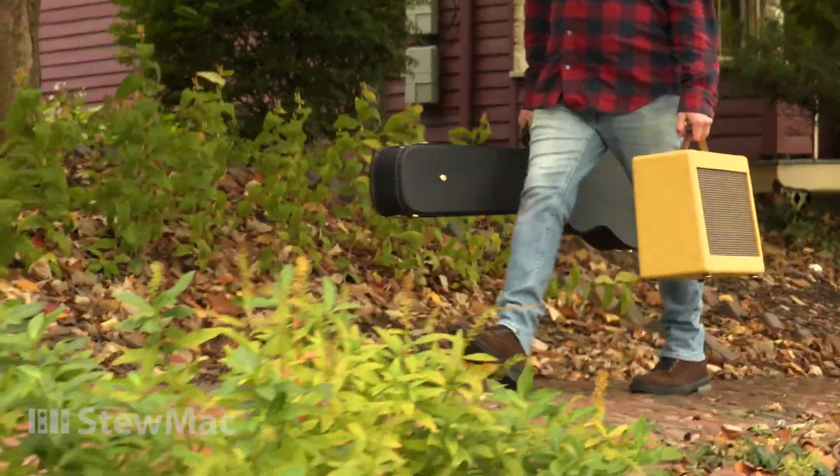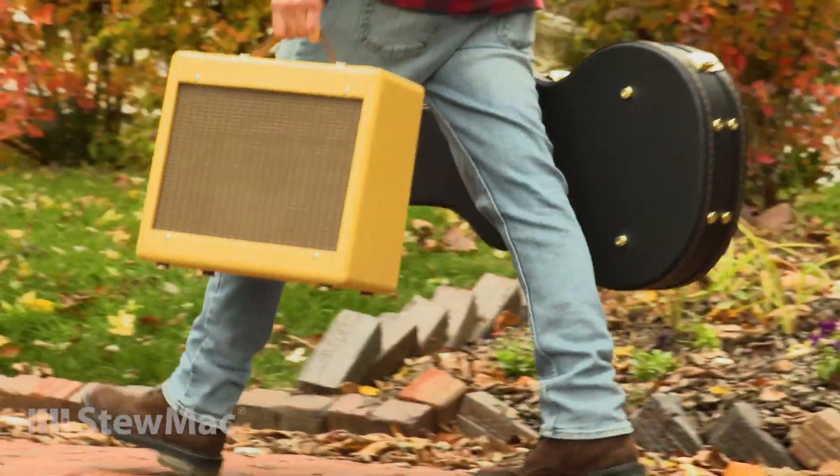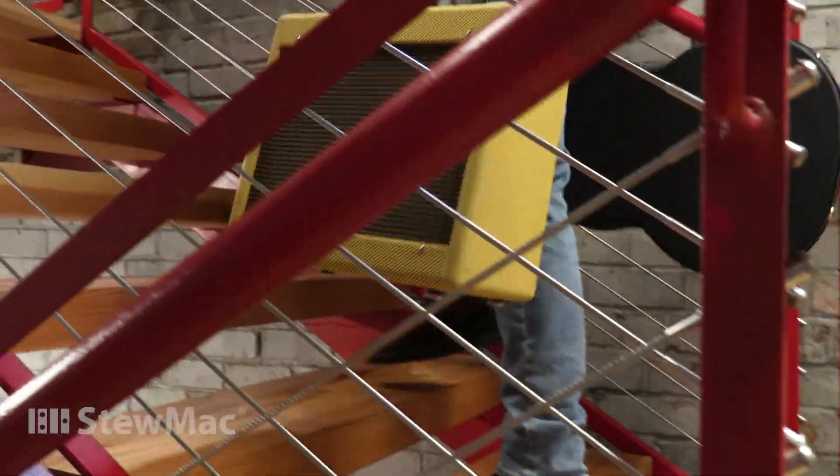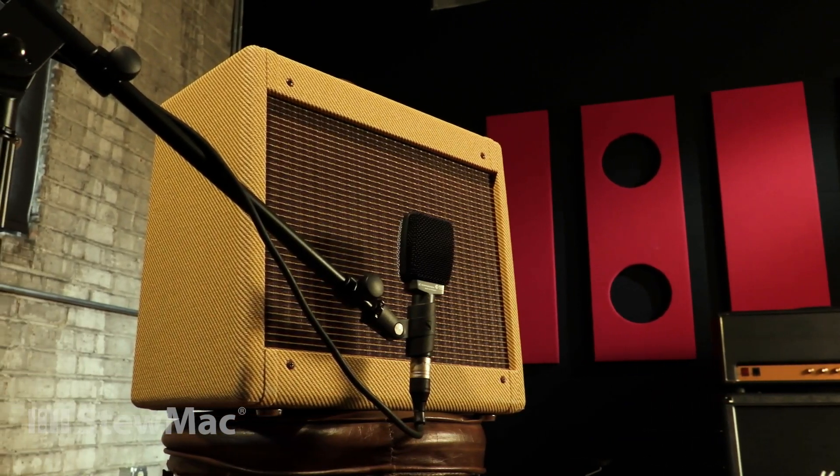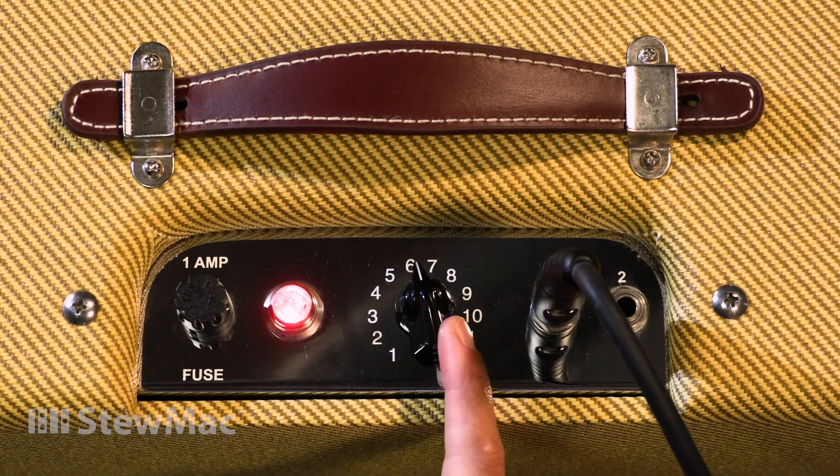This amp is small, portable, great for lugging to shows and taking it with you wherever you go — but don't let the size fool you. This small but mighty amp has massive tones. This is the original 5F1 circuit favored by tons of studio players.